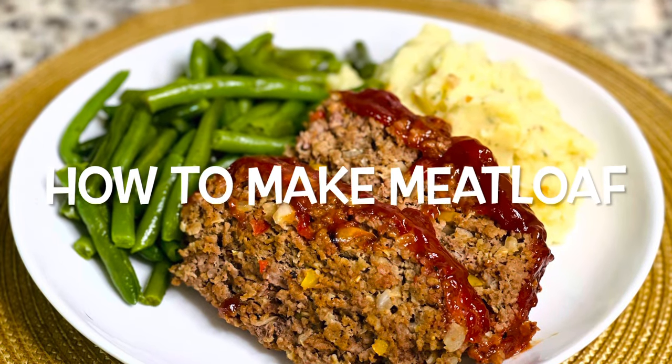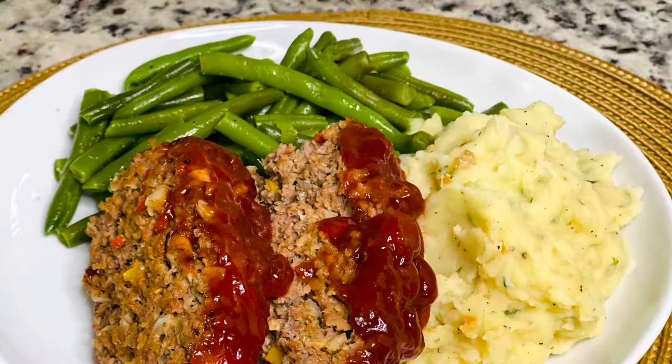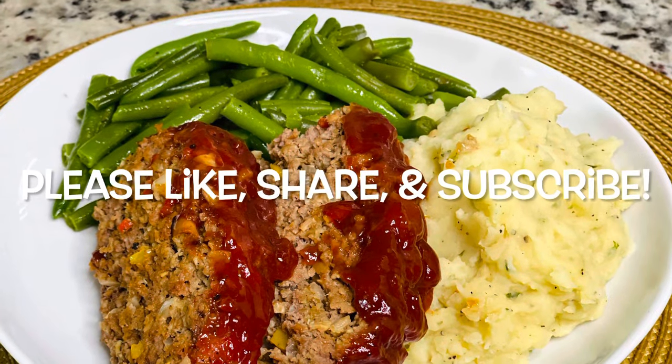Hey guys, so today we're making some meatloaf. Please make sure you like, share, and subscribe. Let's get started with the recipe.